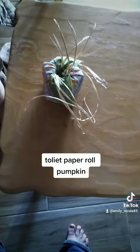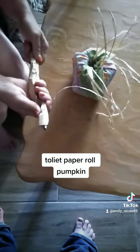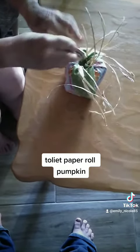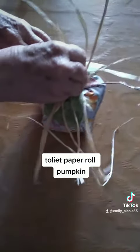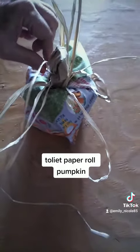Then you get your lunch sack and twist it up, then fold it in half, then twist it again, and stick it in the center. Get your raffia and everything, push it down more so it stays in. Then you have your stem and your leaves and your vines that come off your pumpkin. There you go.